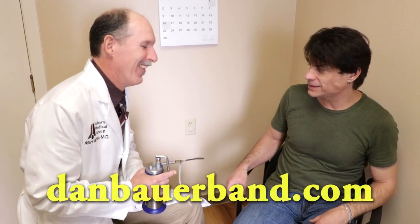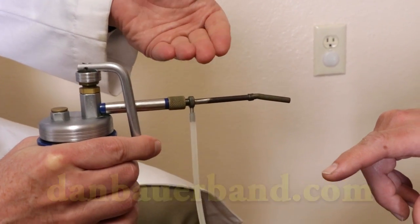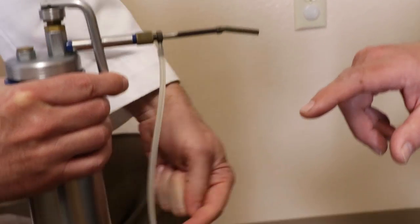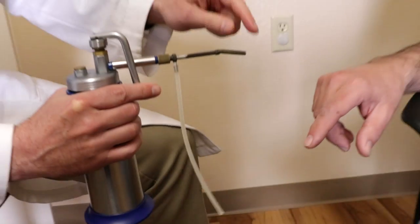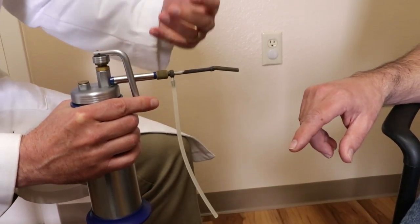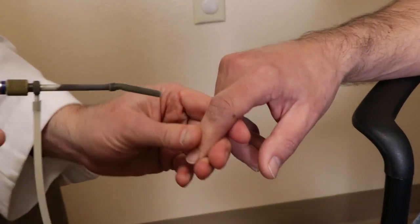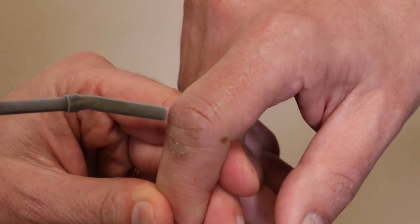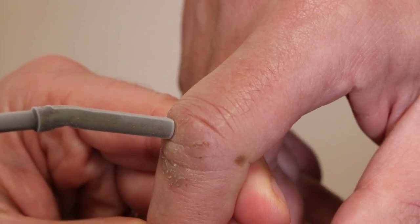I use the probe and I actuate the trigger — you can see it just goes through the liquid nitrogen and sprays through this tube, making the tip very cold. You're going to see some frost on this. We'll hit this one first — bear with me, this is going to be cold, and I count in my head.